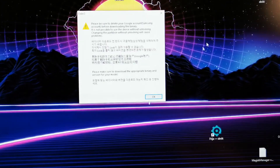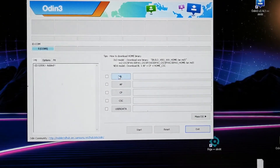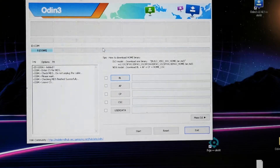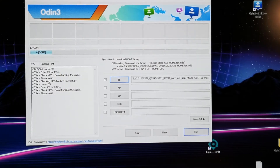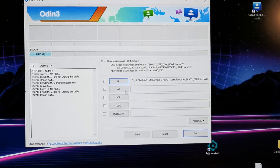I'm gonna be zooming in now. As you see I have Odin open. Now choose the files which you downloaded from the firmware file. Start with BL for the first slot, then AP. Now you're gonna wait a few seconds because the AP file is very large — it's around a few gigabytes.